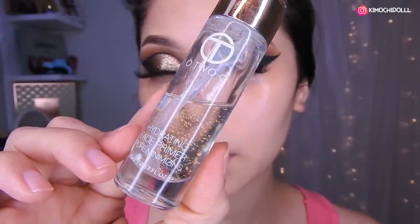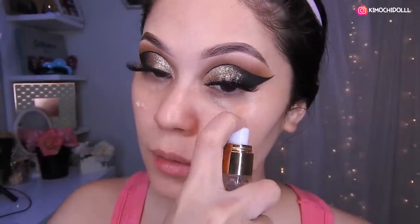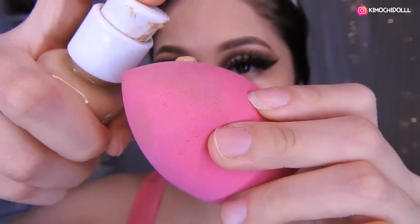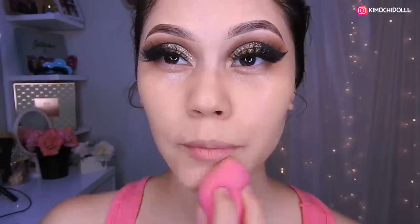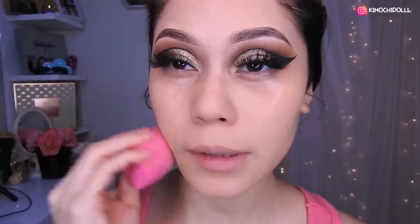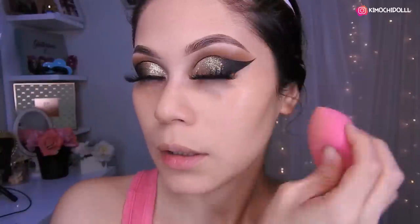Now I'm going to use this primer here — the primer from Otsuo — and apply a little bit with a sponge all over this area. Just a tiny amount, and I'll spread it across my whole face. You can notice the difference from before: this base with just a little covers really well if you want something super natural. By the way, it's so hot here — what season are you in right now? Here in Japan the heat has already started, and it's hard to even do makeup with this heat.